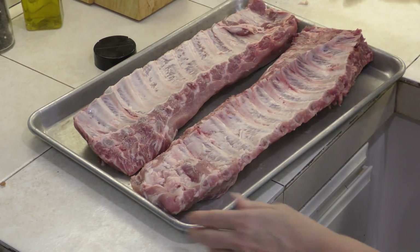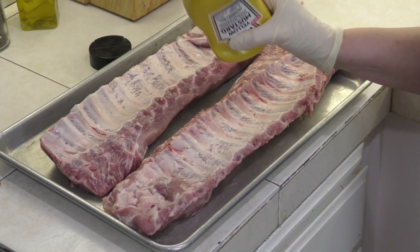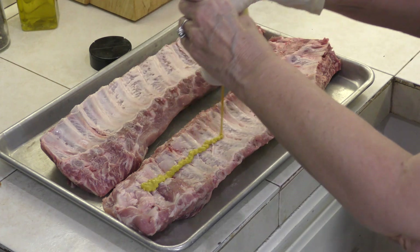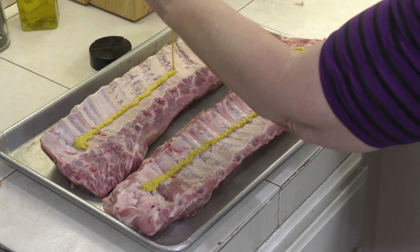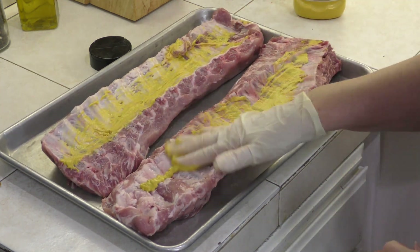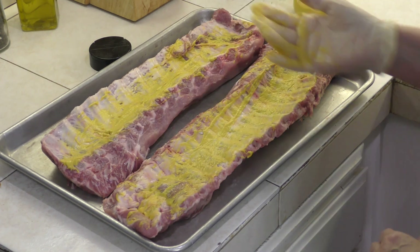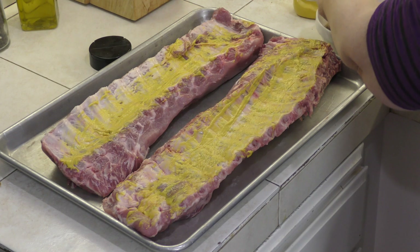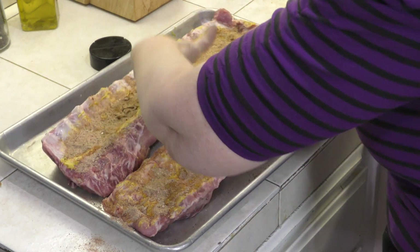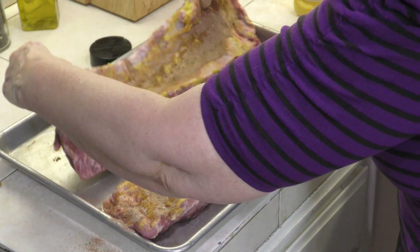Those of you who've seen my son's video on how to prep ribs know about this surprising ingredient — mustard. You don't taste the mustard, but it is the glue that you put on the ribs. So we're just going to put a little stream down here and here, and we're going to rub it in. Then we are putting a generous amount of our rub on top. Now we're going to turn these over to get that glue in there, pat it in, and repeat on the other side.